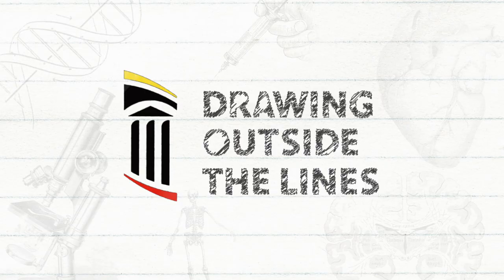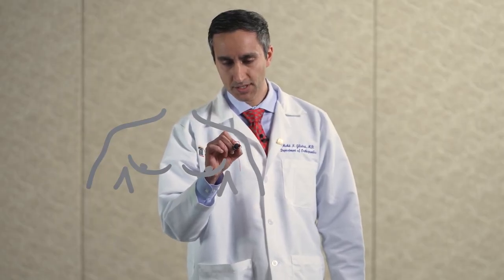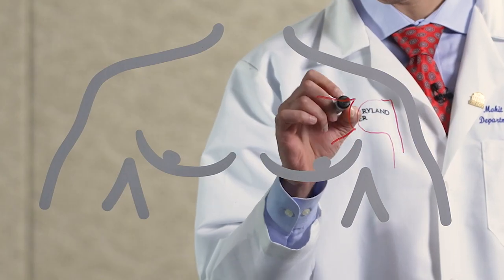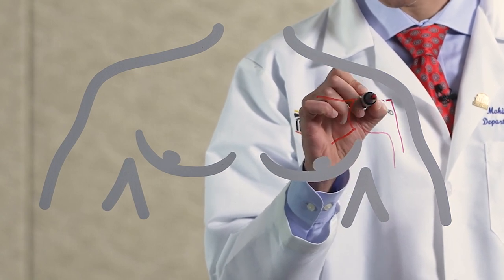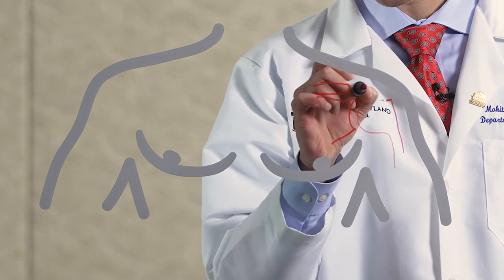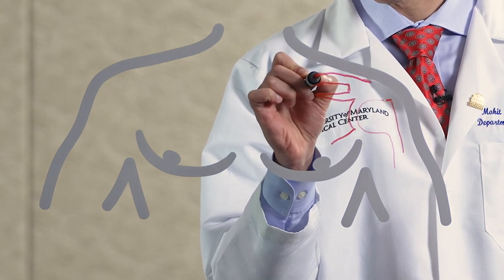The shoulder joint is a ball and socket, and the rotator cuff is the tissue that covers that entire ball and socket. Here's our ball and socket, and the rotator cuff usually sits here, but in the setting of a large tear can be all the way retracted into the chest. In addition to your ball and socket joint, you also have your scapula, which sits above your rotator cuff.